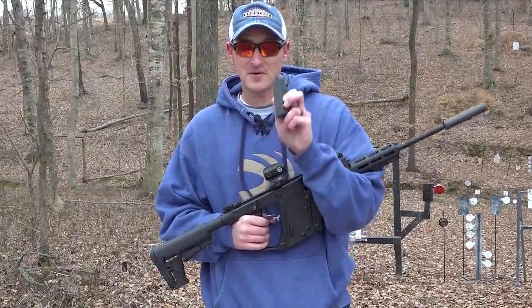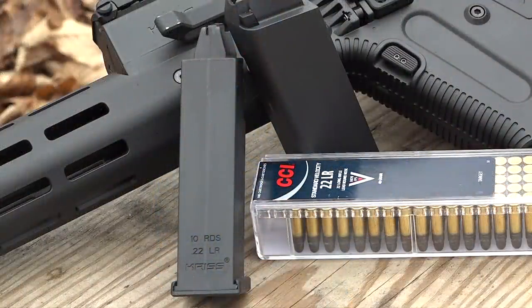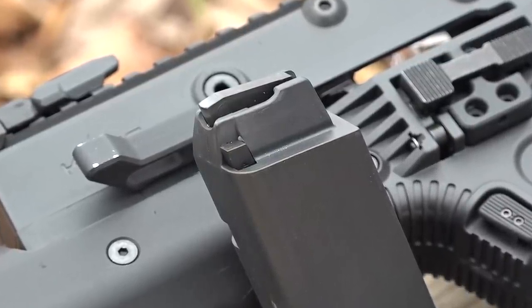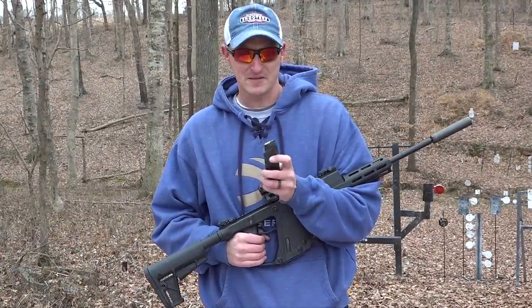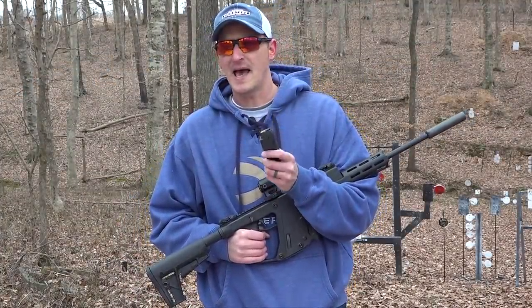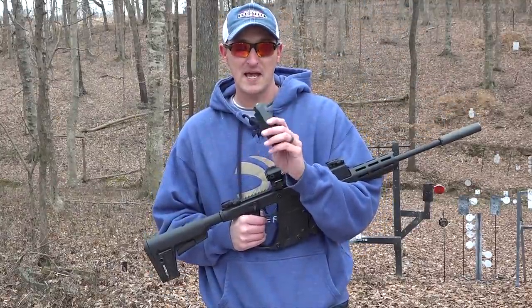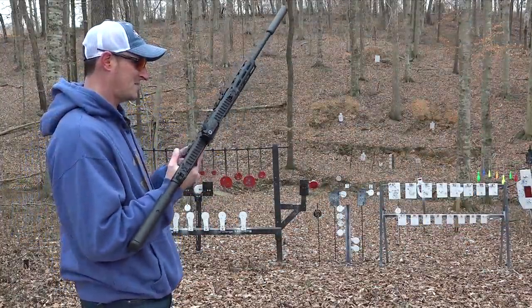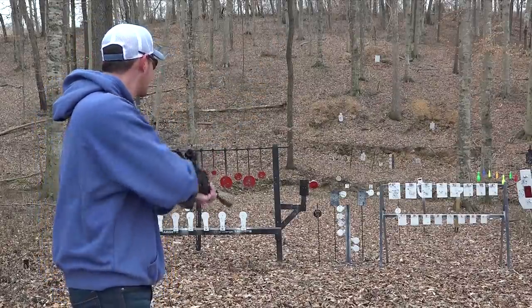One thing we need to discuss are the magazines — they are proprietary magazines. These Kriss magazines hold 10 rounds and they do have a first-round load assist on the corner: press the button and load the first round, after that loading is pretty easy. They are coming out with a 30-round magazine for this model, but for right now we just have the 10-rounders.